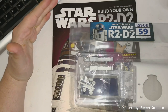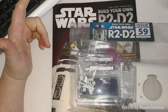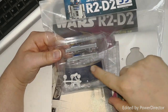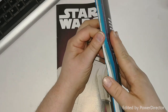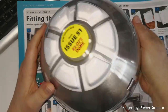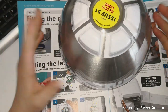Hello and welcome to the Geek Den for issue 59 of our R2-D2 build. These are the parts we get - the fuel cell and frame section. What we're going to do first is fit the frame - fit a panel, sorry - to our dome. So without further ado, let's get it sorted.